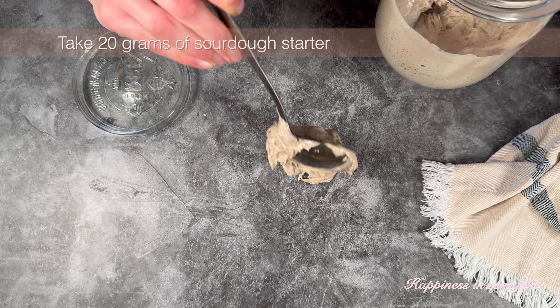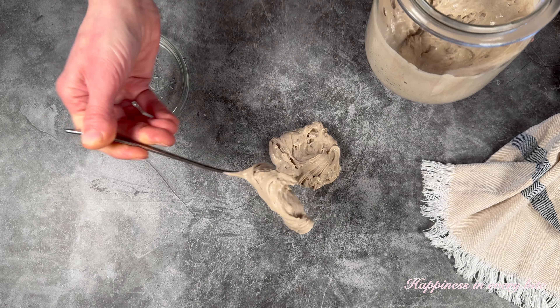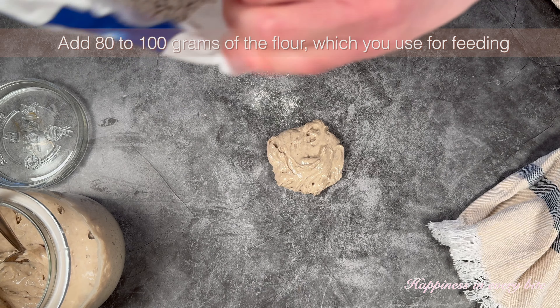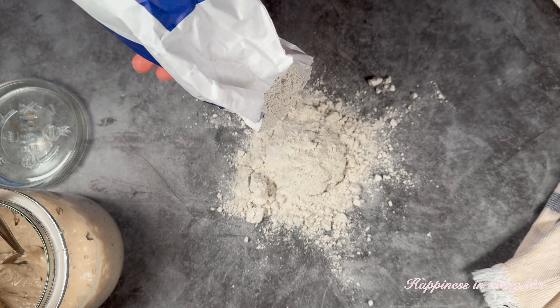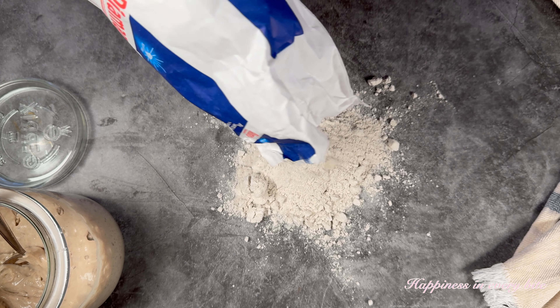To start, you need to take 20 grams of sourdough starter and put it on a clean surface. Now you can add 80 to 100 grams of the flour which you usually use for your feeding. In my case, this is rye flour.